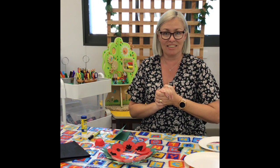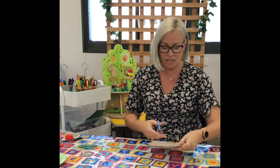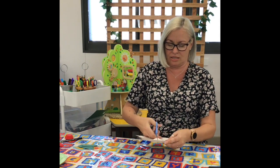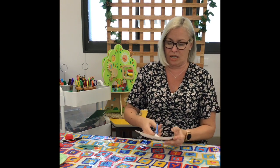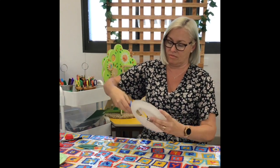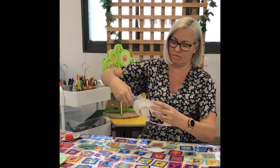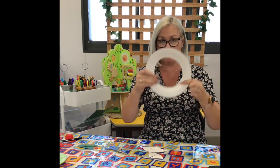Let's get started. So we take our paper plate — you might need an adult to help you with this because we're going to be using scissors — and we're going to be cutting out our Anzac wreath shape. We go round in a circle all the way round, and it will give us something that looks like this.